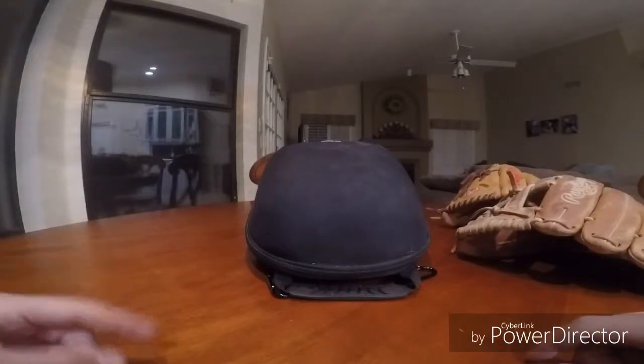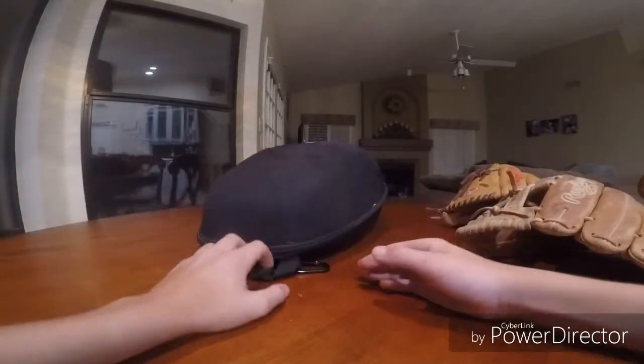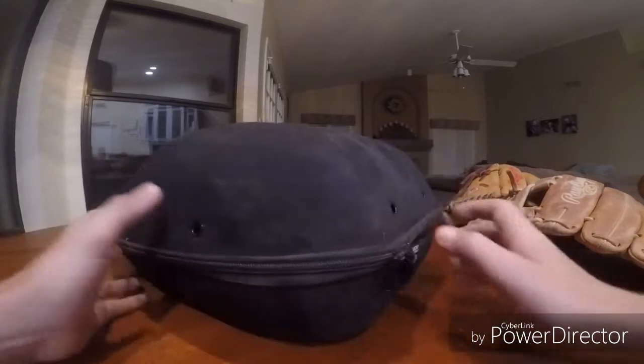Hello and welcome back to a new video. Today's video is going to be a review on the Buck Athletics Double Glove Guardian.